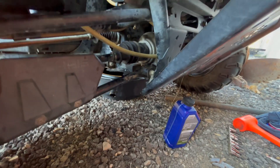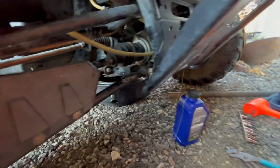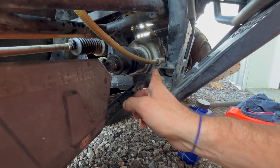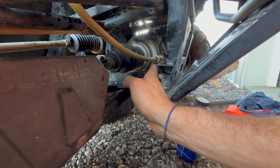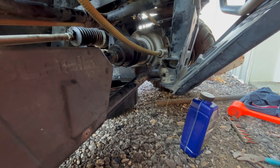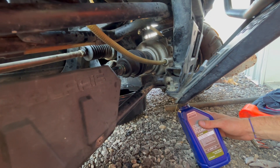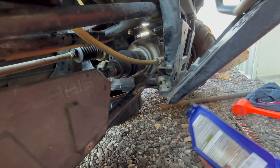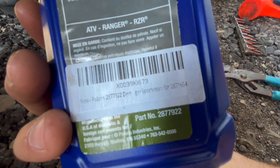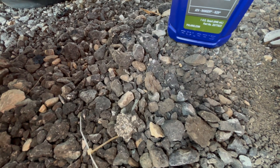You're going to fill this up until you can see the fluid or it starts to pour out — not from not having the plug in all the way, but just from it being full. Make sure you put your plug back in under there. There should be a part number on the oil bottle — there's the part number right there. And I'll get you the allen wrench size to make your life easier.